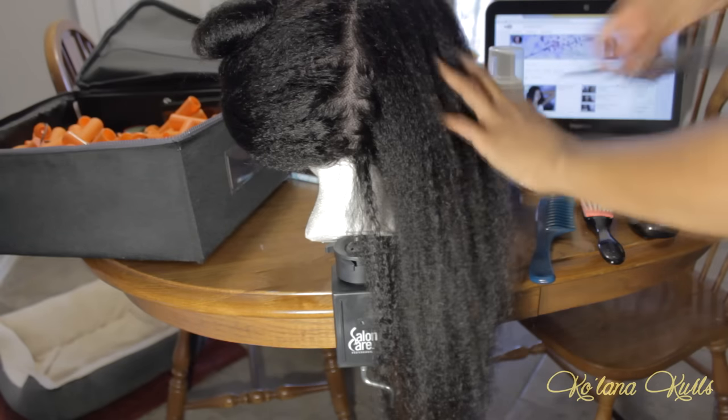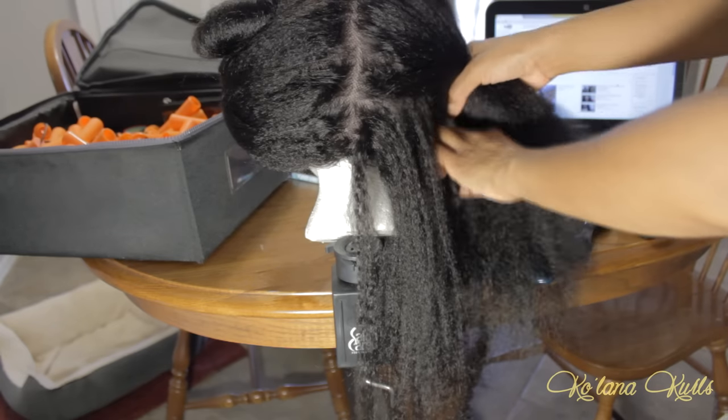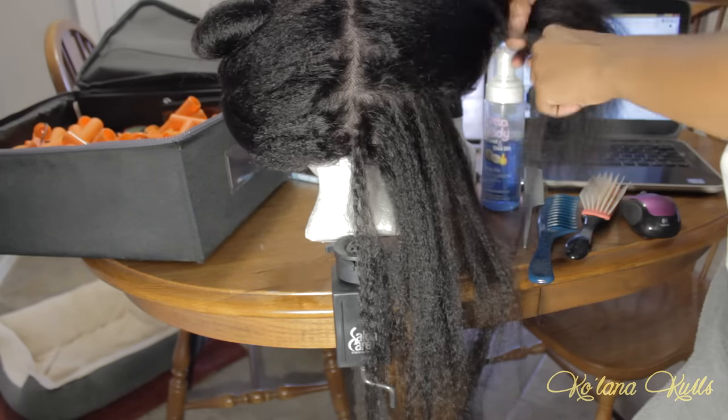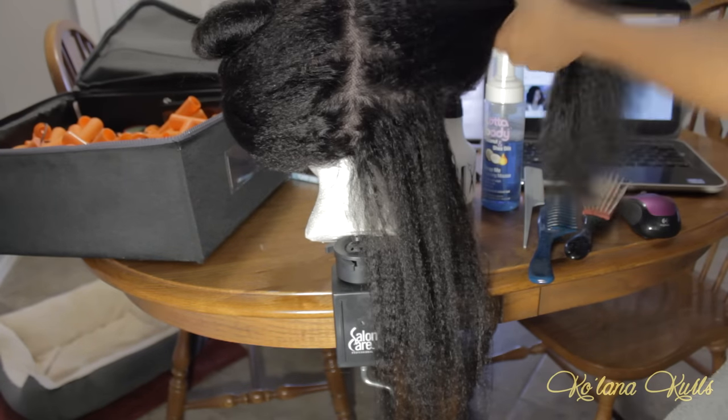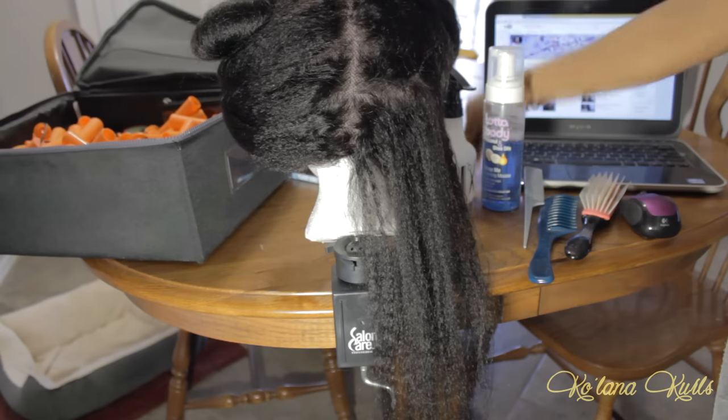The reason I decided to do a perm rod set on the wig is because I can't stand how a perm rod set will only last two days on natural hair. Doing it on a wig, I could take the wig off every night, hang it up, and then the curls would be perfect the next day — and that's really what I was going for.